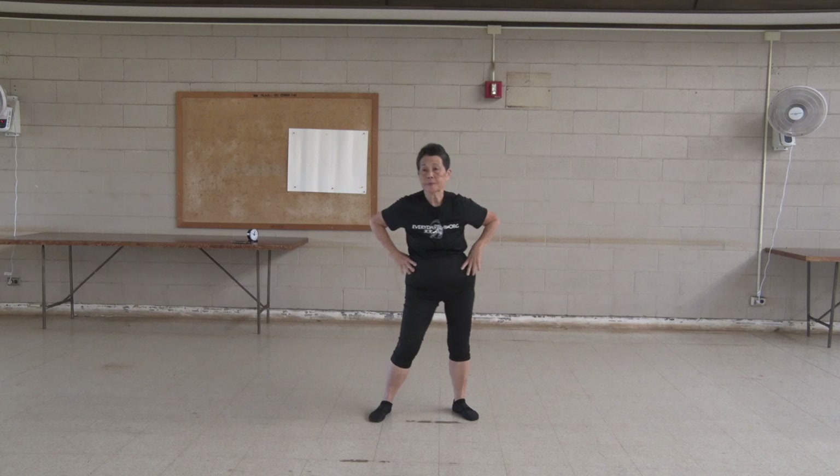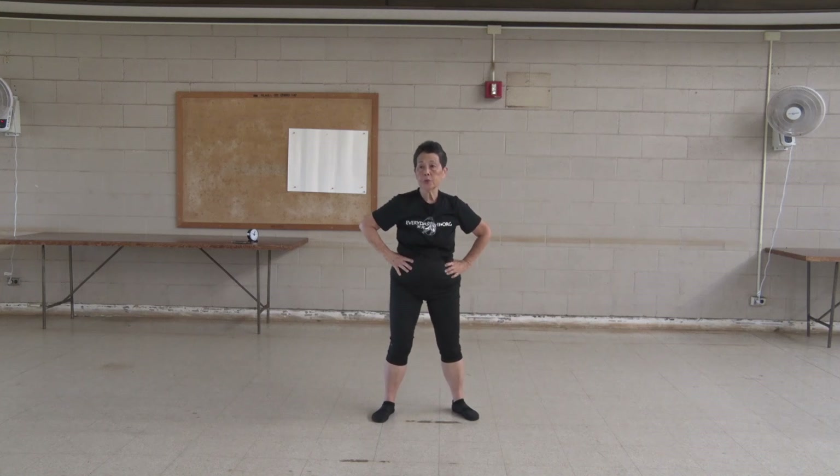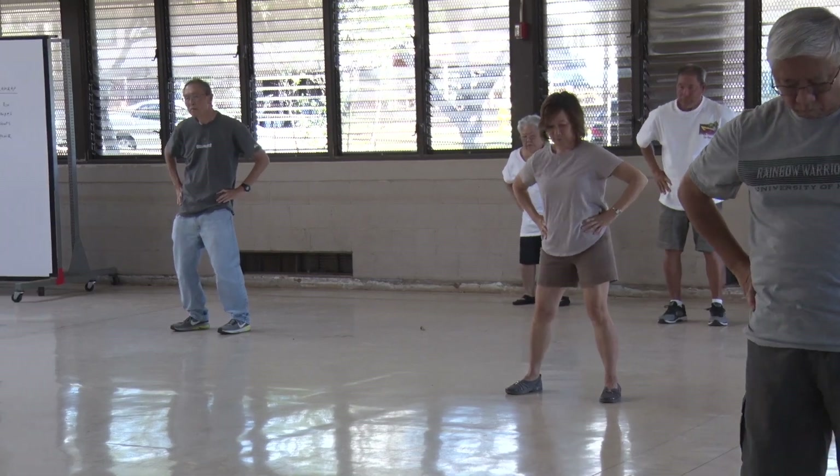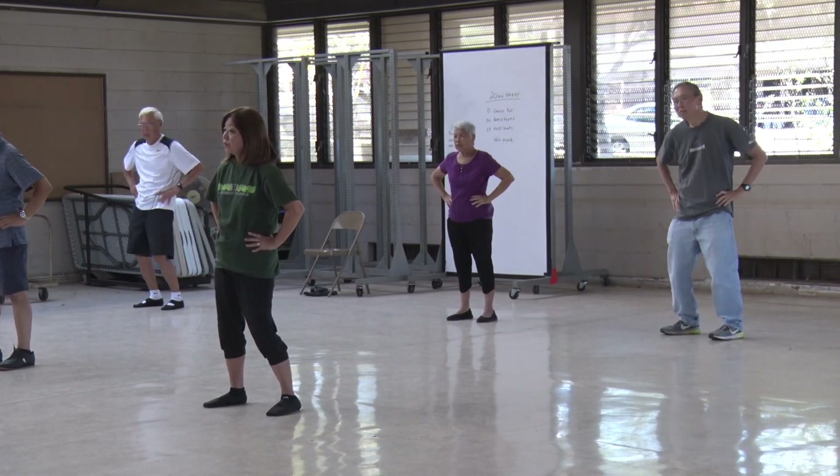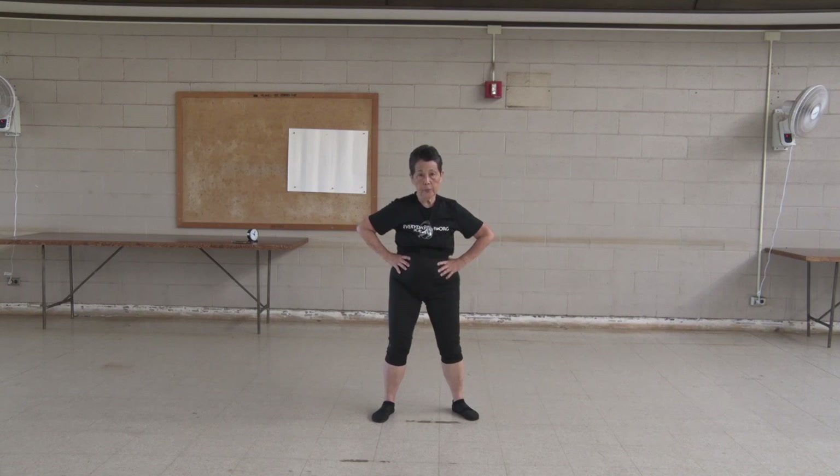Turn your hips. One, two, three, four, five, six, seven, eight, nine, ten. Other way.